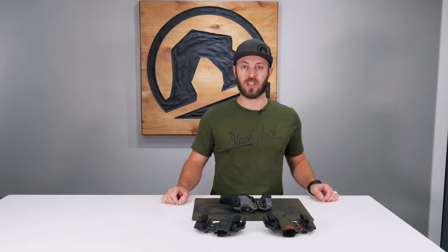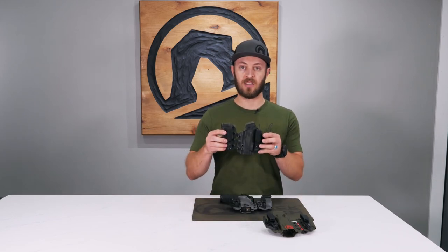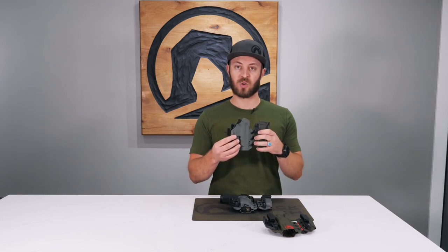Recently we've also added the Intrada to our holster of the month option, so now you can get that in this pattern as well. A new feature that we're adding to the Intrada lineup is this wing support, which gives you better control over the flexibility of the gun and tucks it closer into your body.